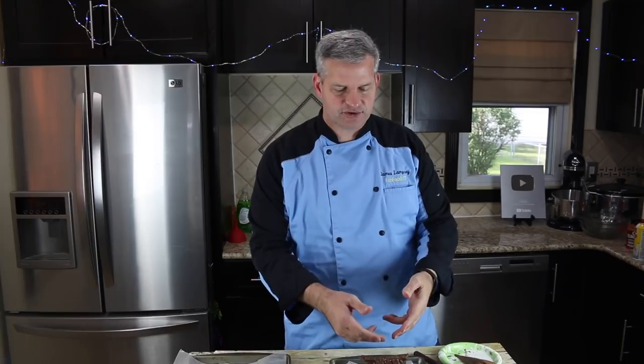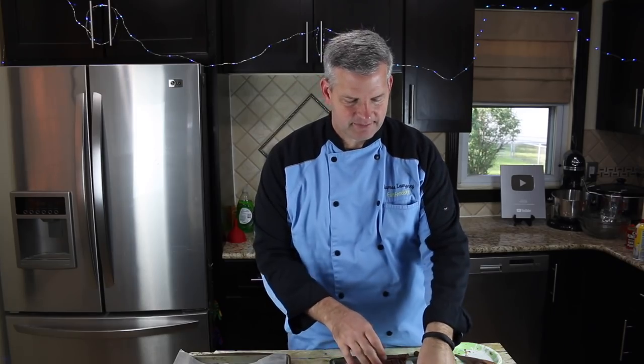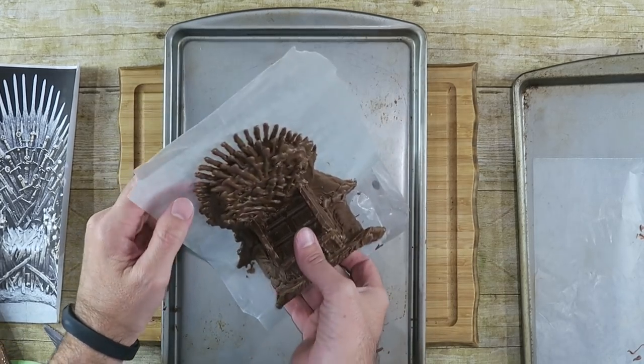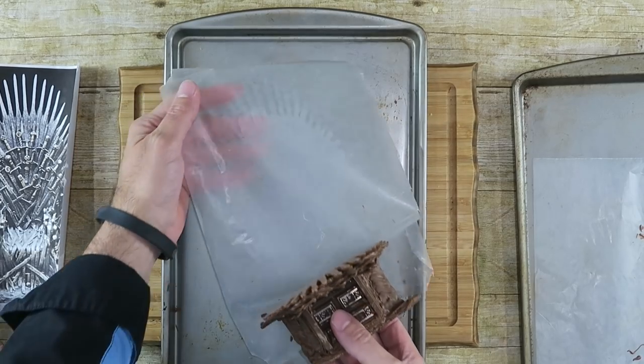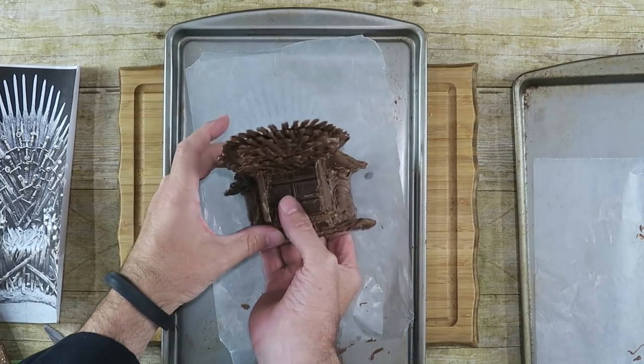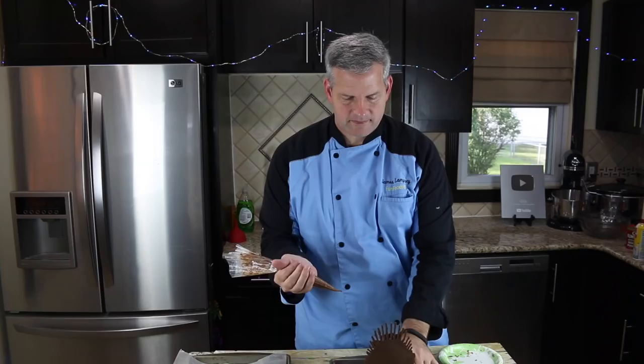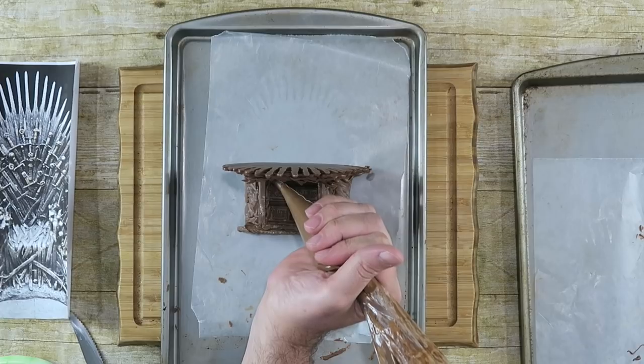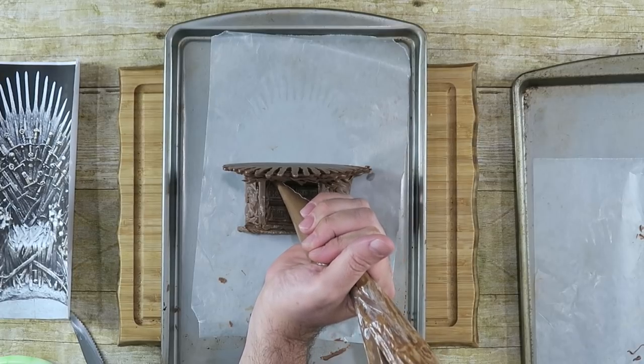We're going to let that firm up before we draw the swords on the actual chair part. Now we're going to stand this up and draw where the person would sit on the throne. I find it easier to stand it up carefully, and then I'm just going to start right on the chair part and start drawing the swords.